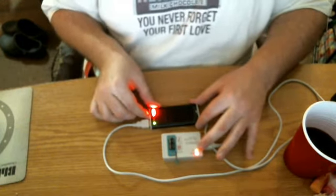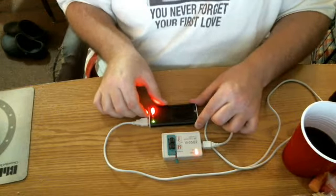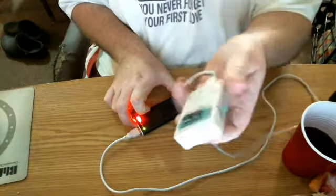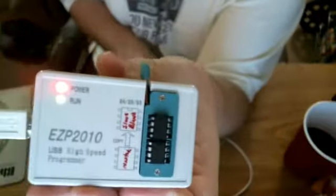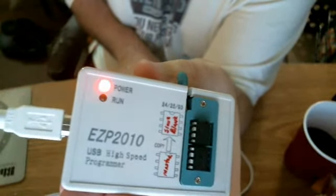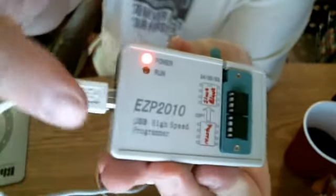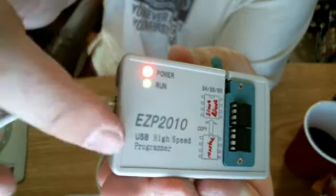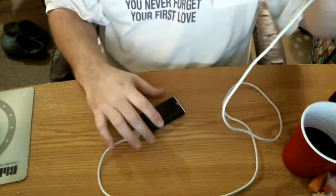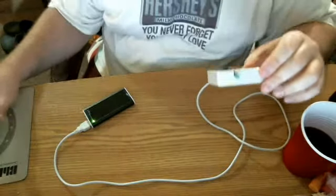So it writes on the run. When the green light goes off, it is done programming. Let's see if I can get this up. There — then it's done. That was it. It programmed the blank chip from the master. That took like 30 seconds to do.